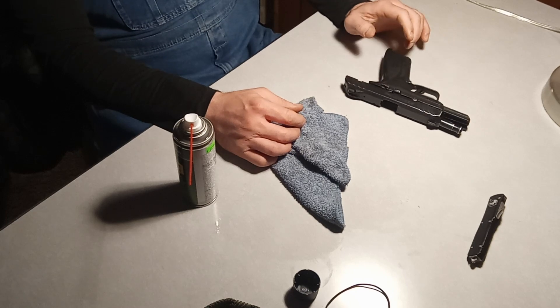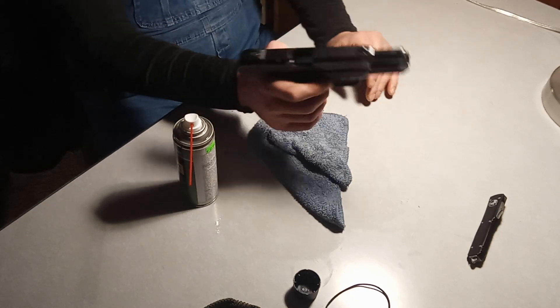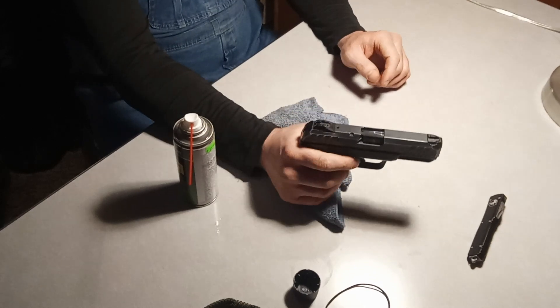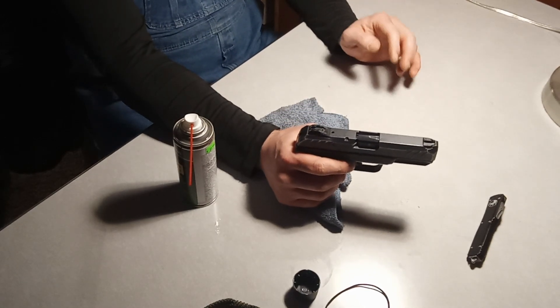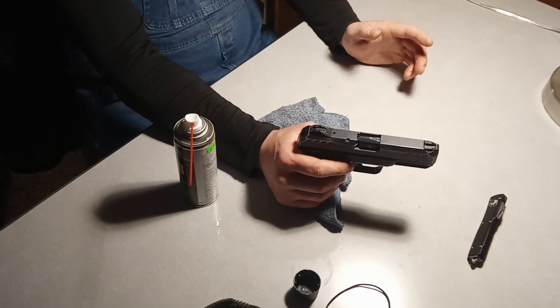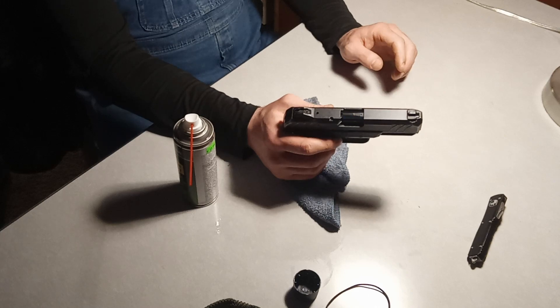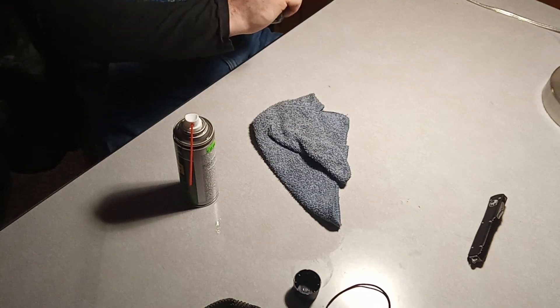I'm going to disassemble a Ruger Security Nine double stack and show you what I would do in terms of cleaning it. I'll tell you what I would do, show you a few things along the way, and then I'm going to reassemble it.